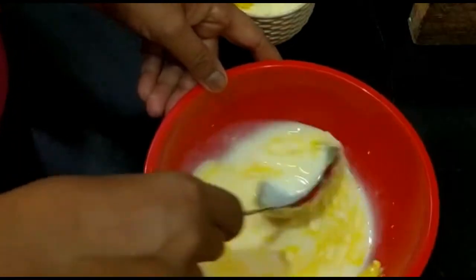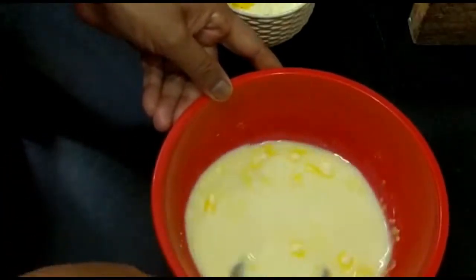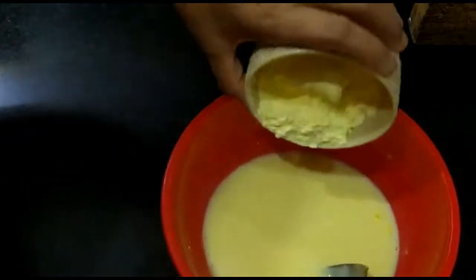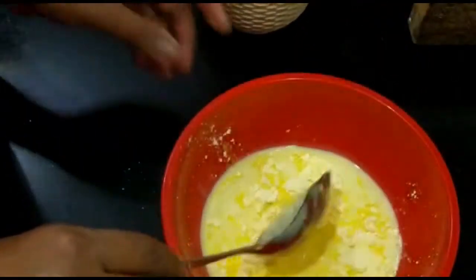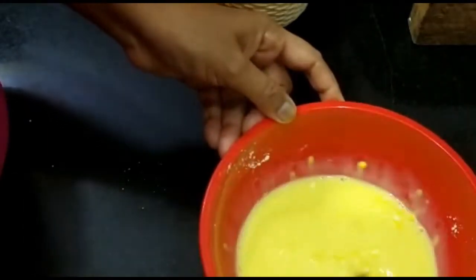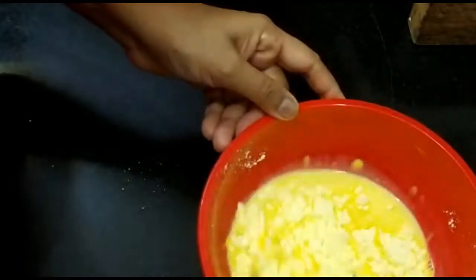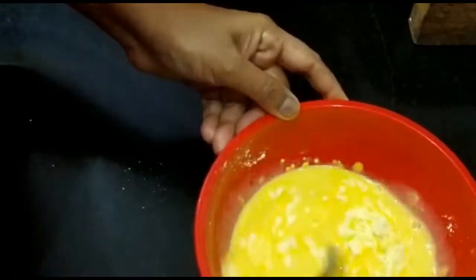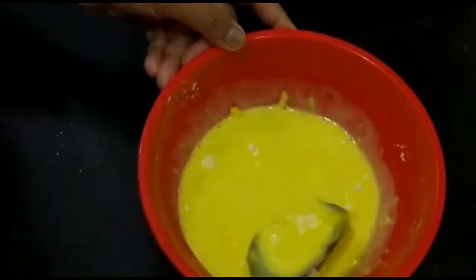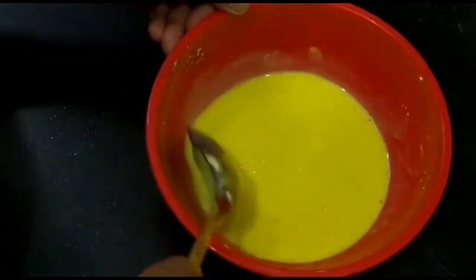See, this milk is already boiled and cooled down to room temperature. This is because lumps should not be formed, so please take care of this. If any lumps are there, it will not give a good texture. So always mix it properly. You can see it is getting mixed well. Now this is the required mixture.